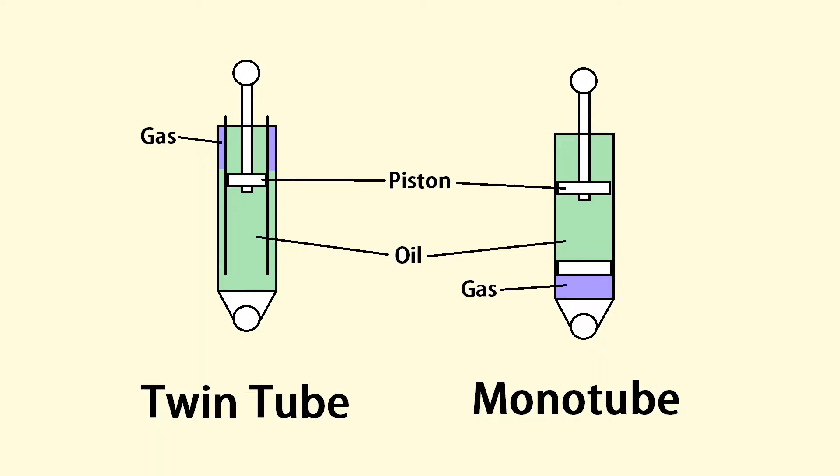So if you didn't have a shock absorber, when you hit a bump, it would sort of bounce up and down on the spring and there's nothing to rein it in. Shock absorbers keep the car controlled. And this is achieved by pushing a piston through a fluid — in this case, oil. There's a piston inside a tube filled with oil. The piston has little holes in it called valves. When you push the piston through the oil, the oil is forced through those little valves, which creates resistance, and then you get your damping properties.